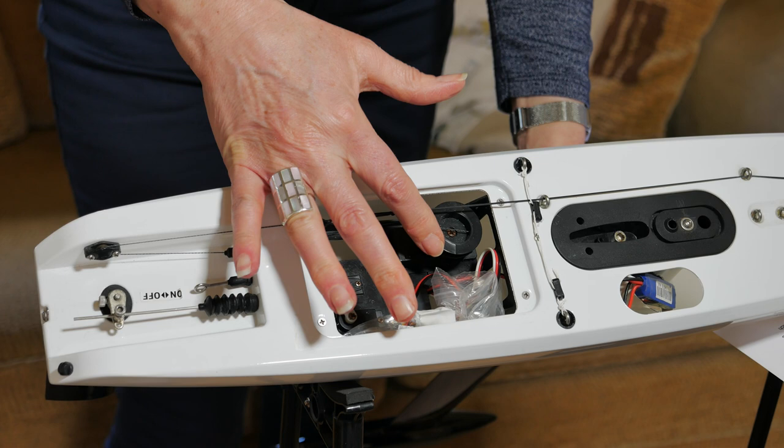I hope that's given you a little insight into how the radio control yacht works. If you like us, give us a thumbs up and subscribe. Next week we'll be looking at how the radio control works.